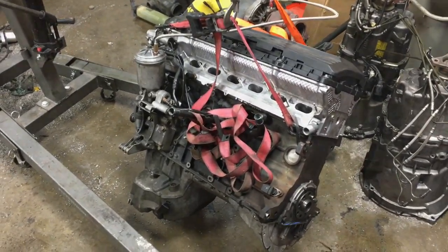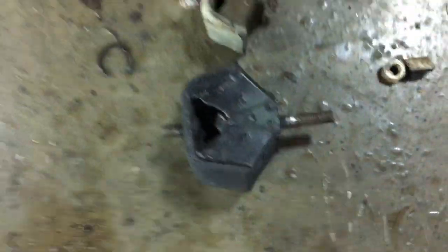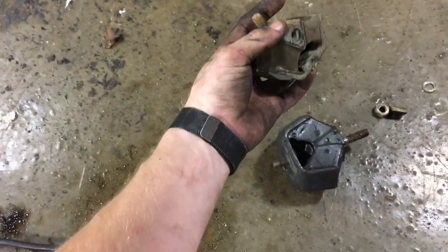Maybe tomorrow. Here's the four-cylinder motor mount next to the M5 engine mount — pretty substantial size difference.